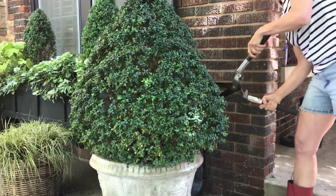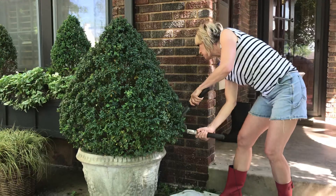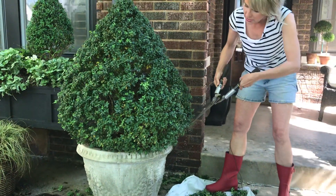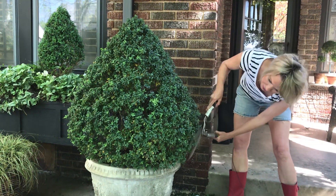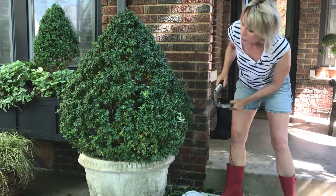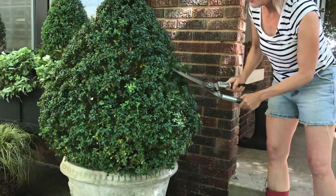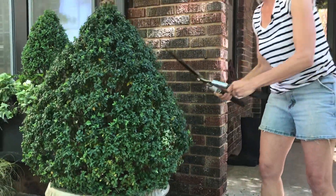After I get finished, I'll also give it a good feed with maybe some Holly-tone or some kind of evergreen fertilizer. It will respond to this pruning — it's kind of like a signal, Mother Nature's signal, to tell it to wake up and put on new growth.